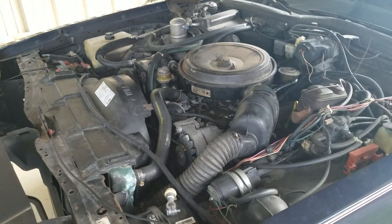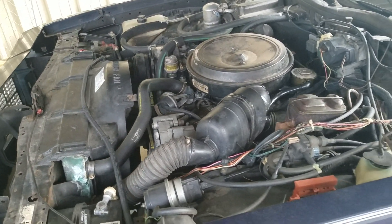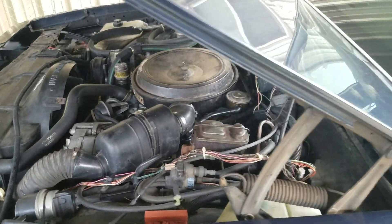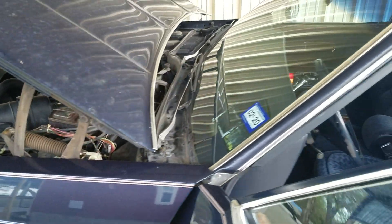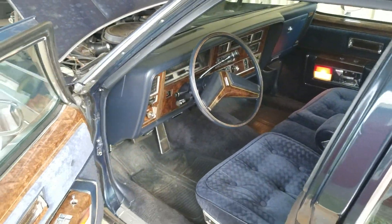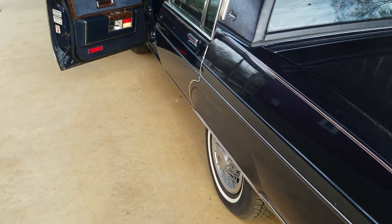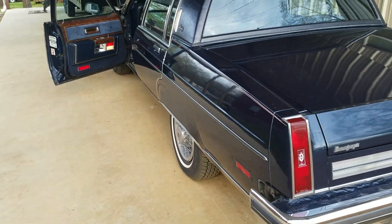The only thing they never put on these was a water separator, so they still had some problems there. This year they did add a water-in-fuel indicator, so if you got an excessive amount of water in the tank it would warn you with a light on the dash — which was at least something.